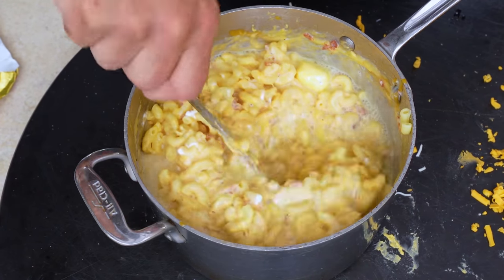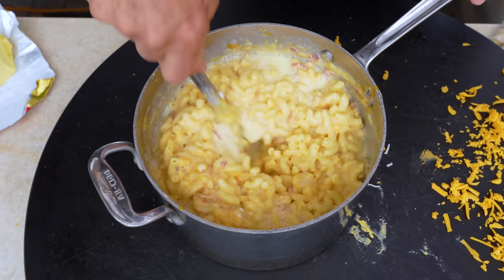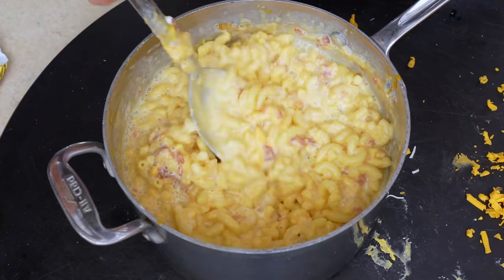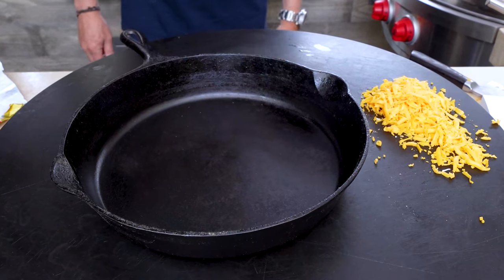Oh goodness gracious. I'm Jewish and I go to synagogue, but this is making me want to go to church to share this with everybody afterwards. Holy snap. We're ready to throw this into our pan.